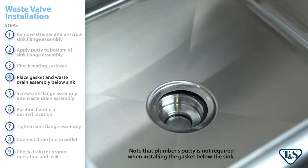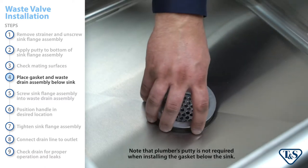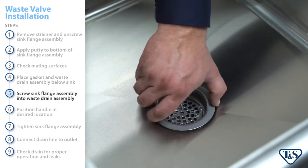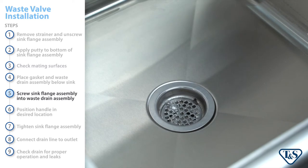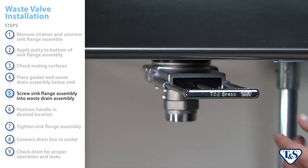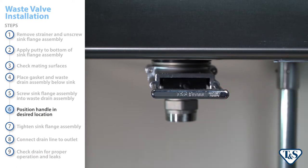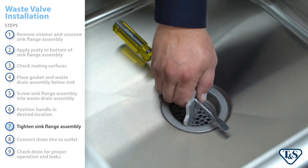Now, place the gasket and waste drain assembly below the sink, aligning with the sink drain opening. Screw the sink flange assembly into the waste drain assembly, accessing both through the sink drain opening. Before tightening, position the waste drain handle in the desired location.